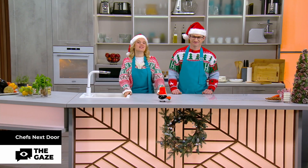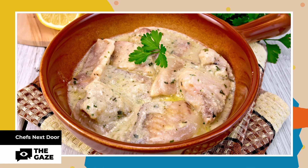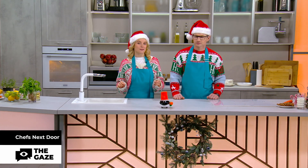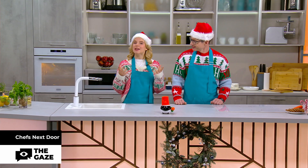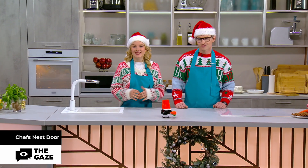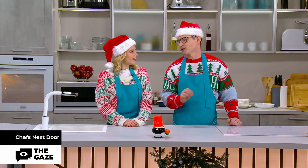Hi and welcome to Chef's Next Door. Today we cook Ukrainian Christmas dish Kuvich. It's a vegetable stew with meat or fish. And today we're gonna cook a fish Kuvich, because most Ukrainian traditional Christmas dishes must be lean. I think we have the same dish in Serbia — it's called Jivets and it's very popular in all Balkan countries.